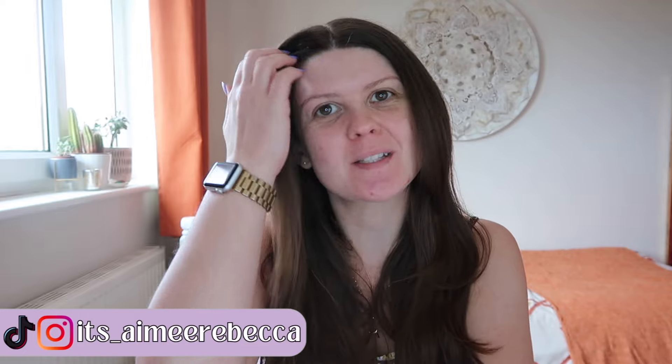Hey friends, it's me, Amy Rebecca, your internet bestie for all things personal development, intentional living, and dream chasing.